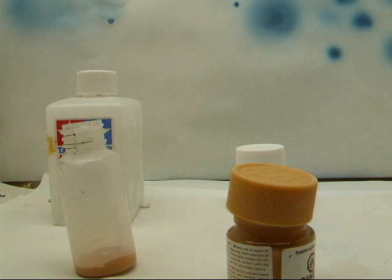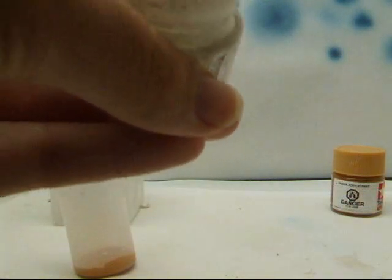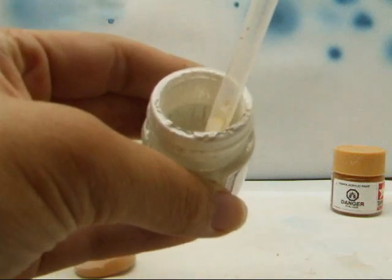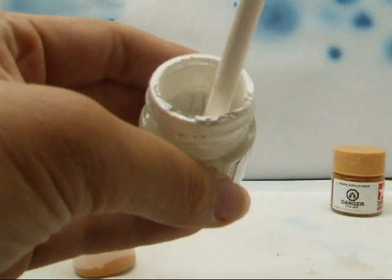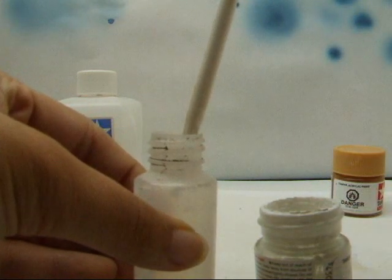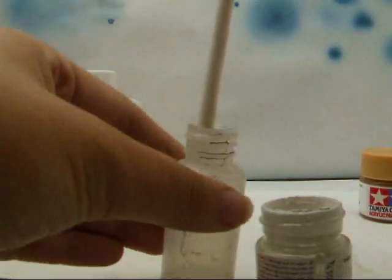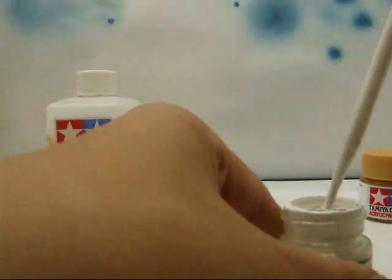I keep a water bath right beside and clean it out like that. Now I'll add the white. I use a lot more white to the color because I find that though this right here is a flesh color, it turns out way too dark once you paint it on — so I like to use a lot of white.